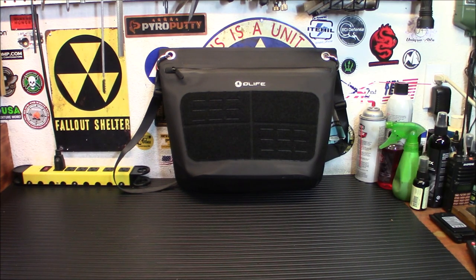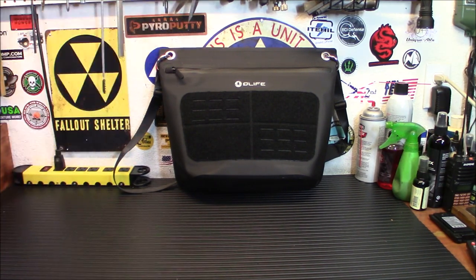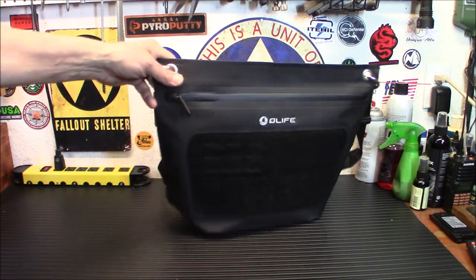This is a splash-proof TPU laminated 420D polyester shell. It has a splash-proof exterior zipper — a YKK zipper to keep everything inside dry. It has seven large main components and a removable padded laptop sleeve, with plenty of organized storage space inside. If you're not going to use a laptop in there, let me quickly show it to you.